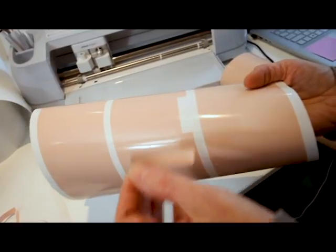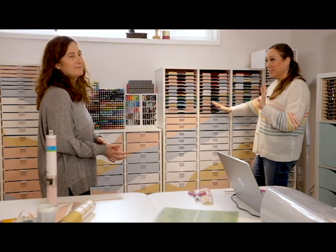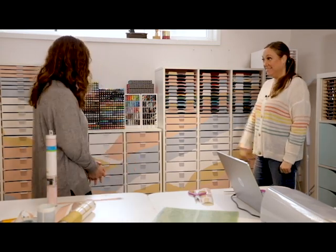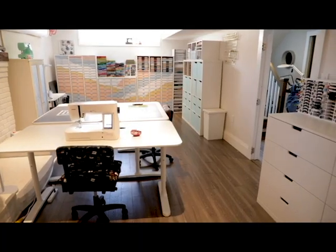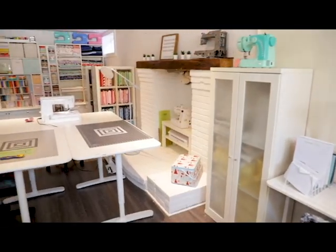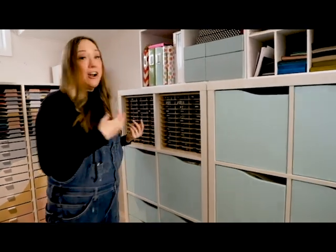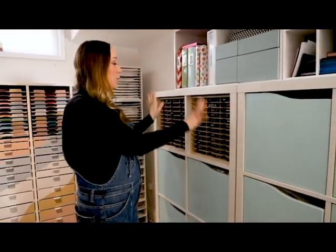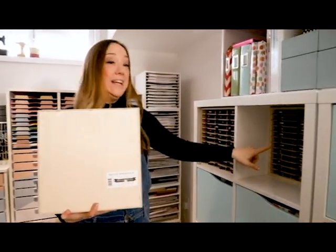I'm so happy with how it turned out — a big custom unit just how we like it. All of the ink pads are fitting inside our IKEA units, which is why we ordered this system and it's working perfectly. We ordered enough that we can bring a tray to the desk when working and there's still more inside. It definitely saves space.